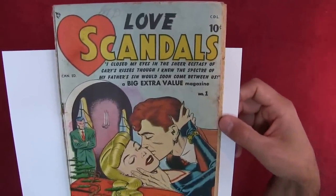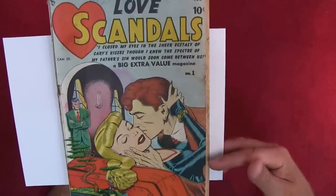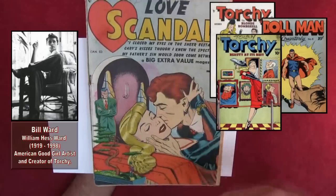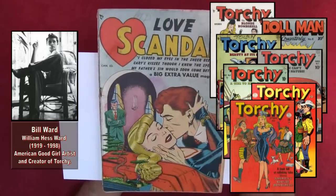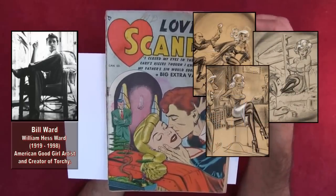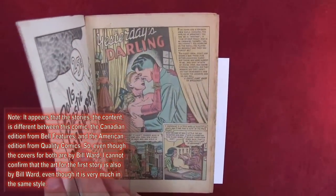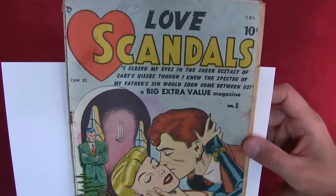Let's do a reading of Love Scandals number one — the Canadian edition by Bell Features, from February 1950. The cover is by Bill Ward — amazing artwork. Bill Ward created amazing good girl pinups. He stopped doing comics in 1953; after that he did work for indie comics, porn magazines, and other magazines in a large-format cartoon style, on pages about one-and-a-half meters — beautiful work.